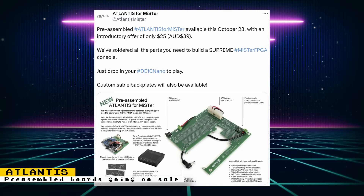On October 23rd, pre-assembled Atlantis boards for MiSTer will be available for $25 or $39 Australian dollars, with all necessary parts soldered. These kits will allow you to use a MiSTer in the PC case of your choice and will also give you the option of powering your MiSTer setup with an internal ATX power supply.